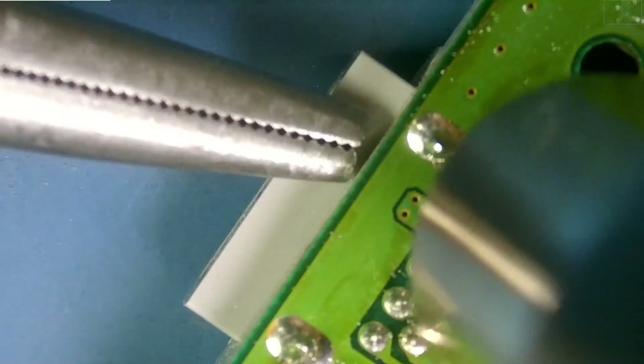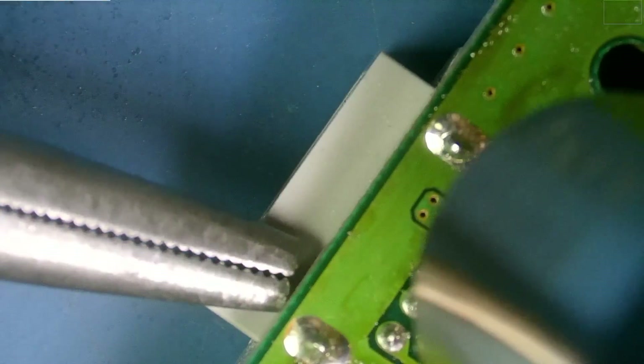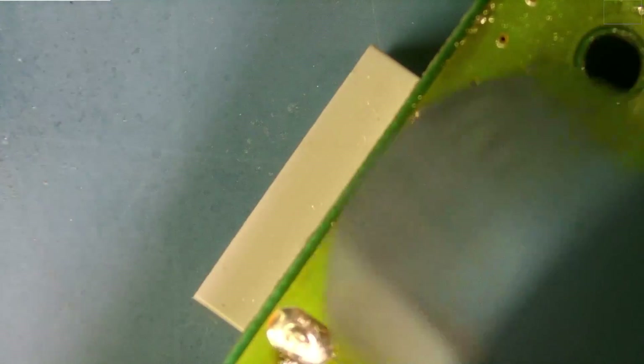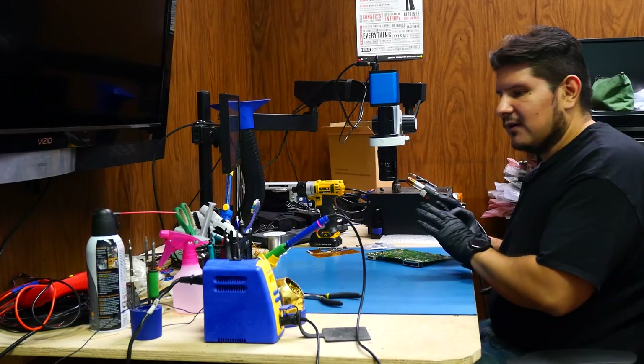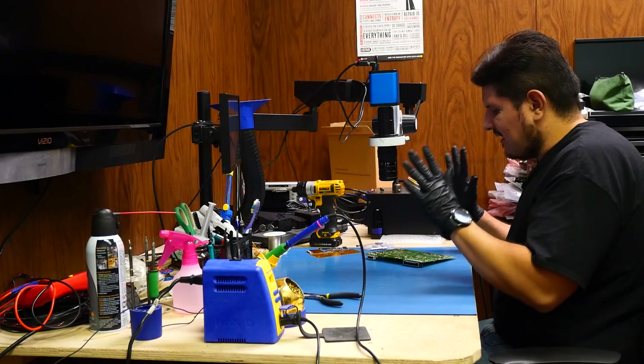I'm just pushing on this port with very little force to see when the solder becomes liquid. Once it has — which it looks like it might have — I can then pull this thing out like a tooth. And there we are, came out like nothing. Now you want to just leave the board alone for a couple of seconds so the solder solidifies and nothing flies off.